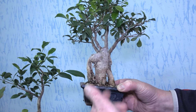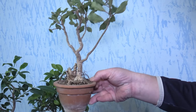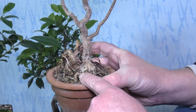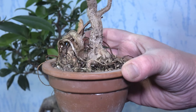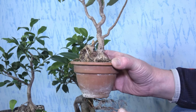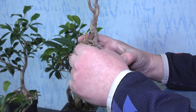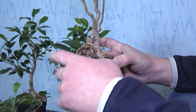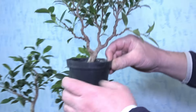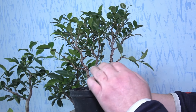This one is a ficus burkei and it is totally root bound too, as you can see. It will get a slightly bigger pot and I will cut these roots - usually when burkei gets totally root bound it grows roots all around.